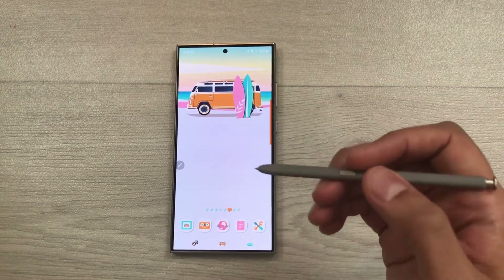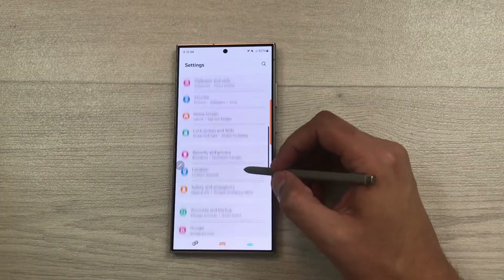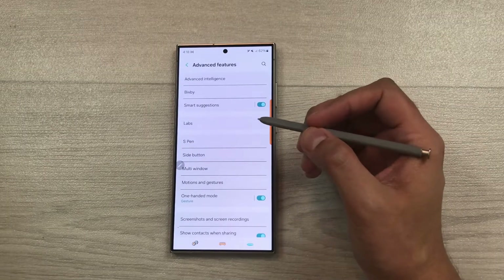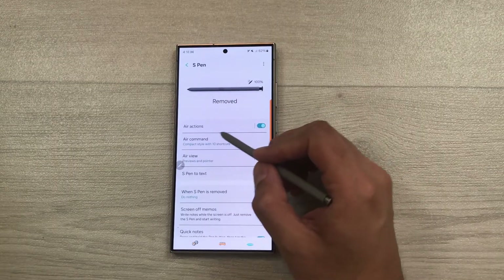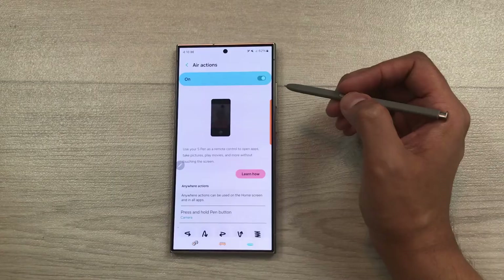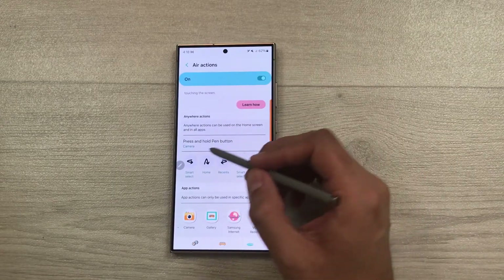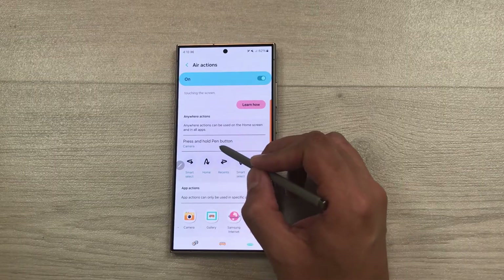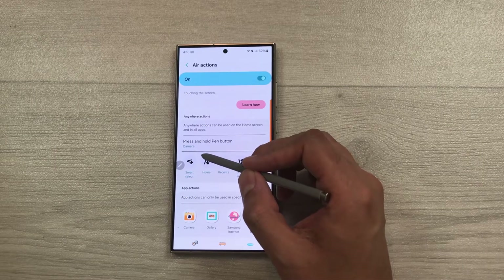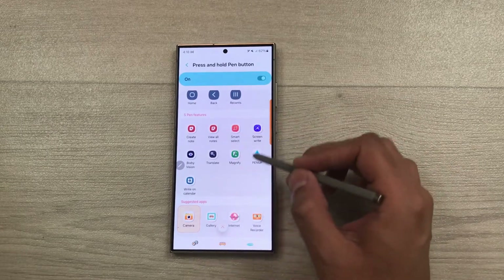Now let's talk about air action customization. Go to Settings and select Advanced Features. Once inside, select S Pen, then select Air Actions. Here you can customize all your air actions. For example, press and hold the pen button is currently set for camera, but you can change it. Select the camera option and from here you can select any app.